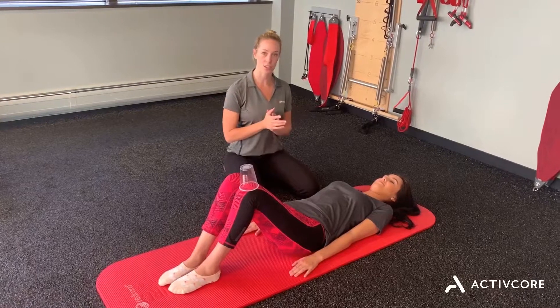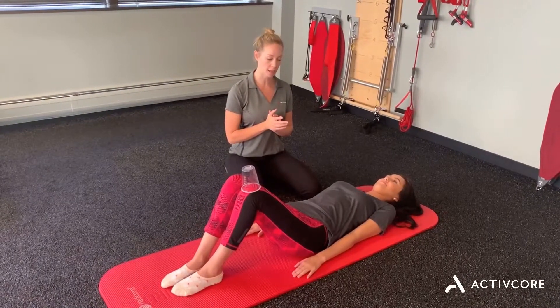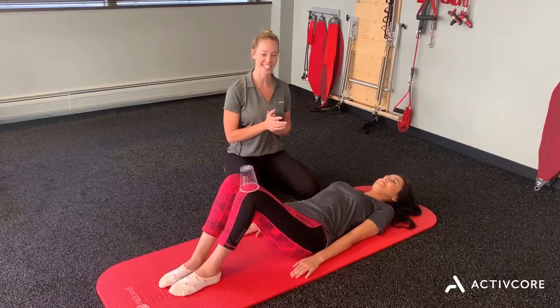All right, so that's a simple exercise. You can start with a knee drop out — really get that lower core starting to fire. Thanks guys.